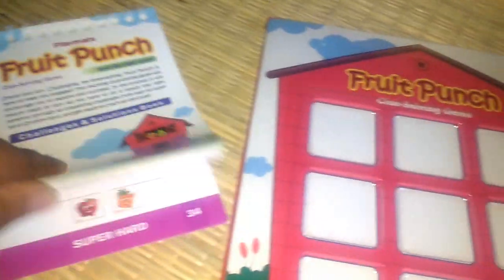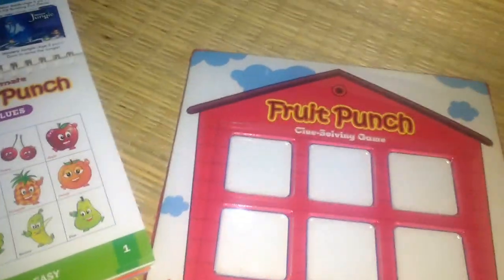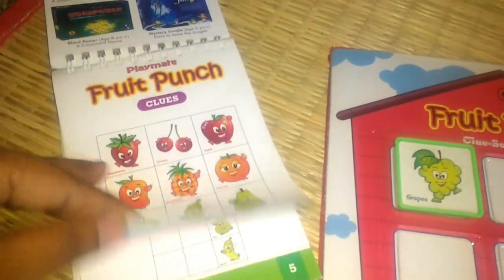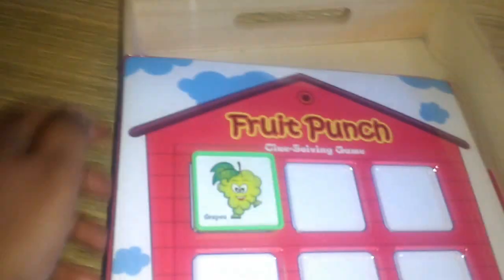The next set is called Fruit Punch — it's a memory game. There's a clue book with clues ranging from simple to super hard. For the first level, he has to look at a picture for a few seconds and then place all the fruits in the window from memory. We're not doing everything in one go — we'll see how many he likes to do based on his interest.